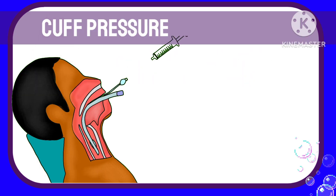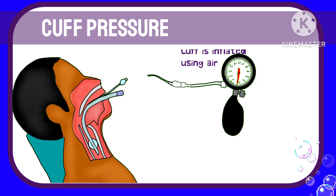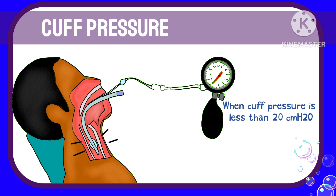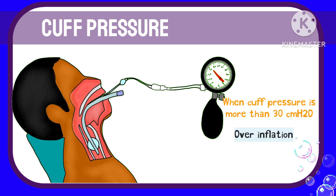The cuff in an ET tube is usually inflated with air to create a cuff pressure of 20–30 cm water. When the cuff pressure of the ET tube falls below 20 cm water, it is called under-inflation. And when the cuff pressure is more than 30 cm water, it is over-inflated.